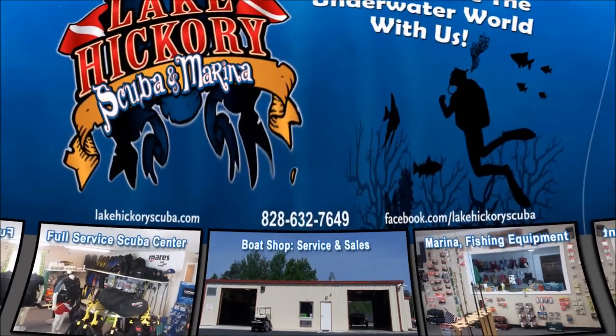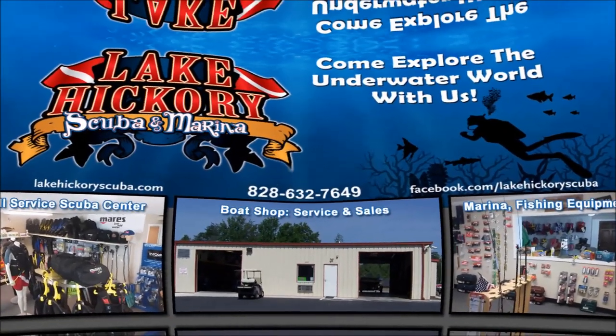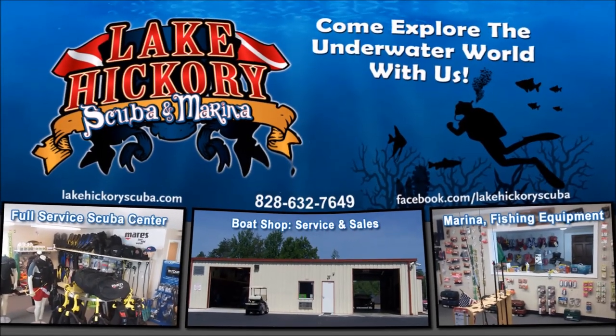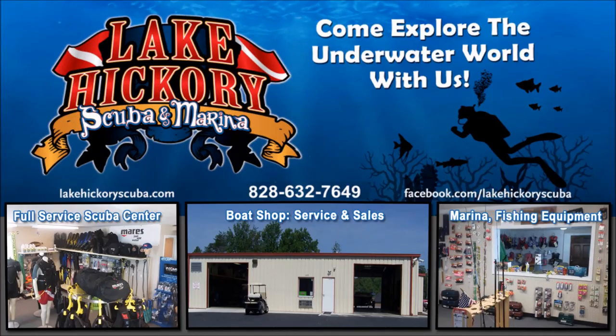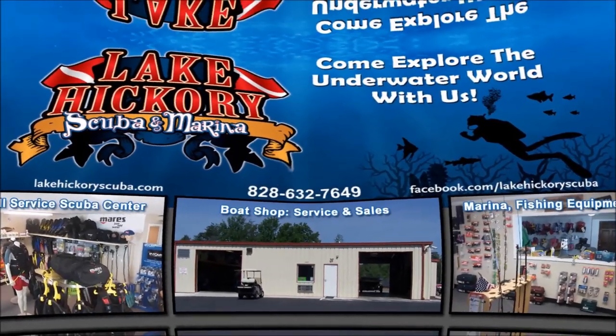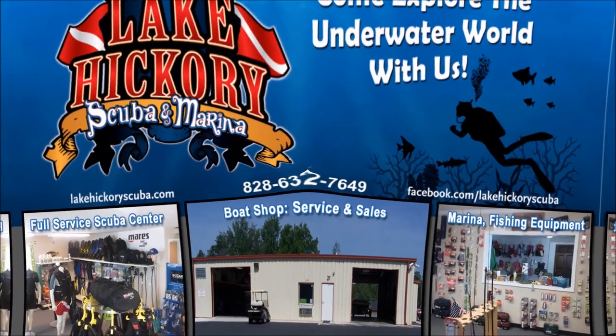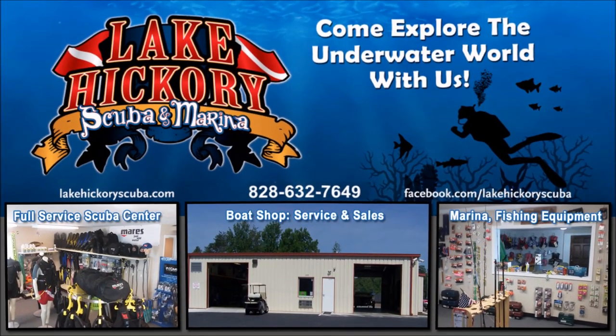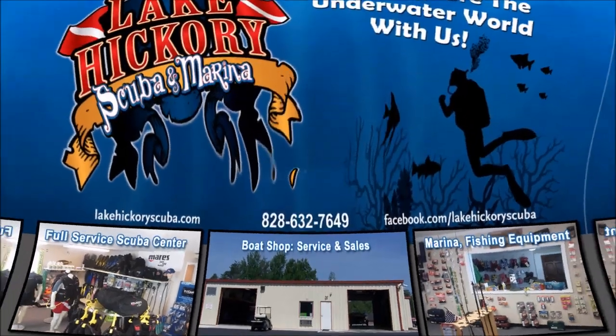As always, make sure you follow us on Instagram and Twitter, like us on Facebook, pin us on Pinterest, and subscribe here on YouTube. We really appreciate your business and appreciate you watching our videos. Hit that subscribe button and the bell for notifications, and click the links here for other cool videos — scuba tips, diving videos, search and recover videos, or gear reviews. Thanks guys, we really appreciate it.